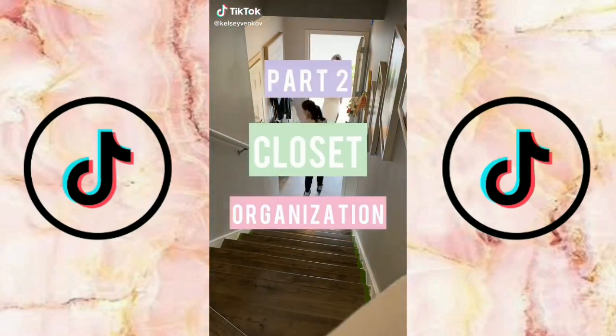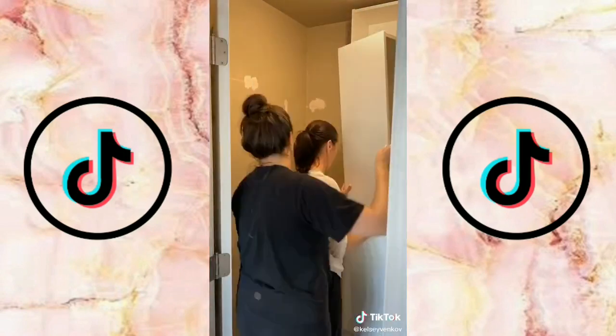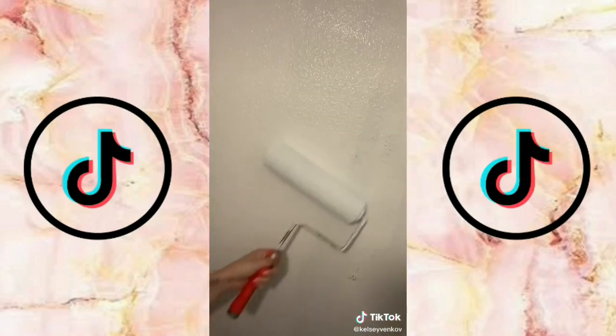Here's part two of my closet organization. My mom has put together so many Billy bookcases over the years — I think she's at ten now, so she's basically a professional. Once we got them all done we put them in the closet, and I asked my dad to come over to install them to the wall while I got to painting.